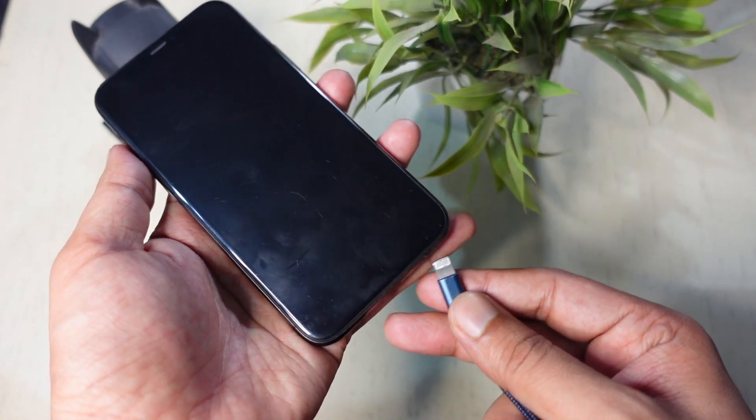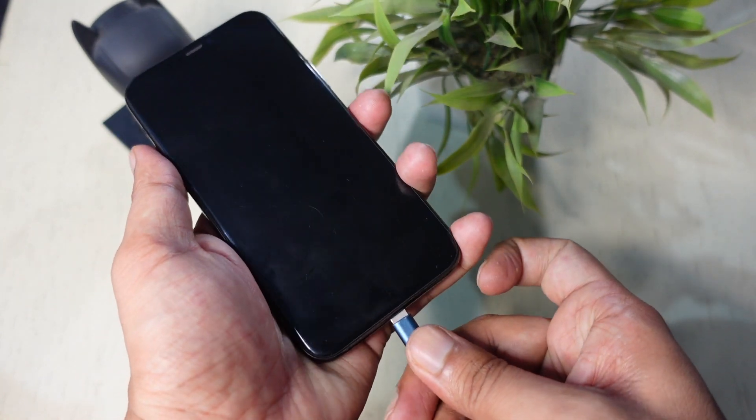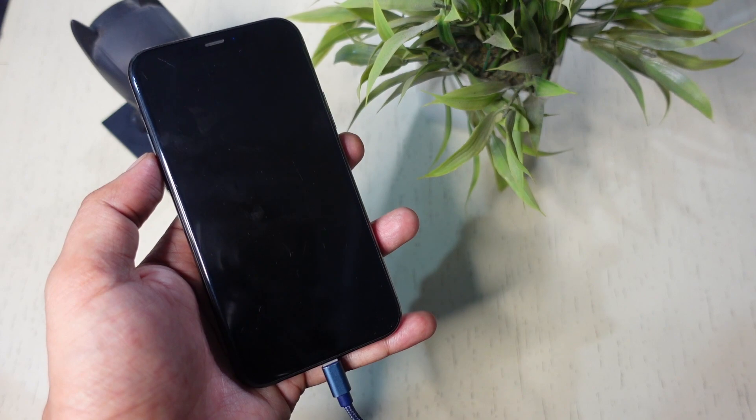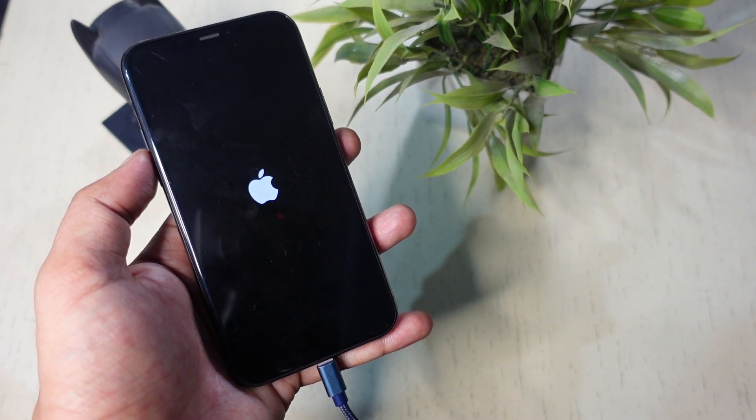If you want to turn on your iPhone without using the side button, simply connect it to a power source. As soon as you plug in the iPhone for charging, it will turn on. You should see the Apple logo to confirm your iPhone is turning on.